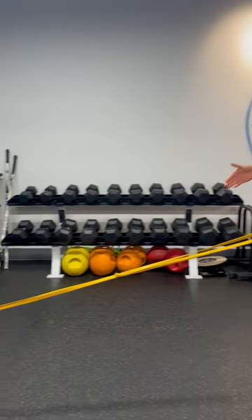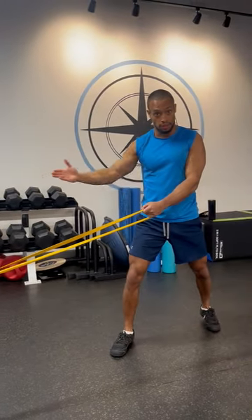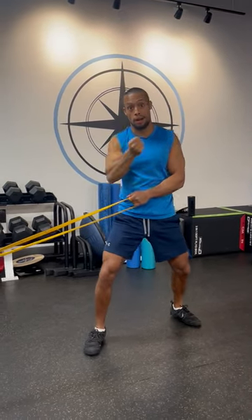Adding resistance vectors such as these bands gives us a great time under tension, where we feel tension not only at the concentric point of work, but also learning that eccentric control as we come back — the deceleration.